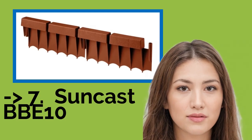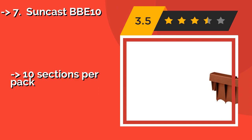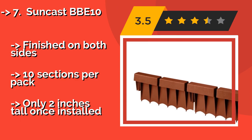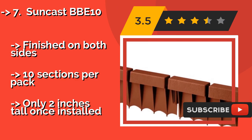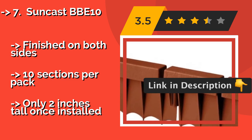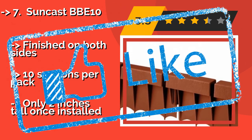The seventh one is the Suncast BBE 10, around $25. It looks like a brick border, but the sides lock together and don't allow weeds to grow between them. Like actual brick, this durable product resists cracking and fading, but should be pounded in only with a rubber mallet. It is finished on both sides with 10 sections per pack, but only 2 inches tall once installed.